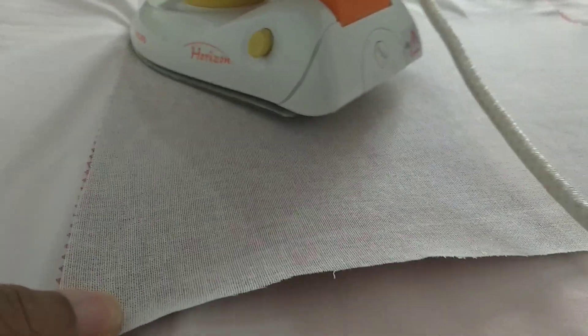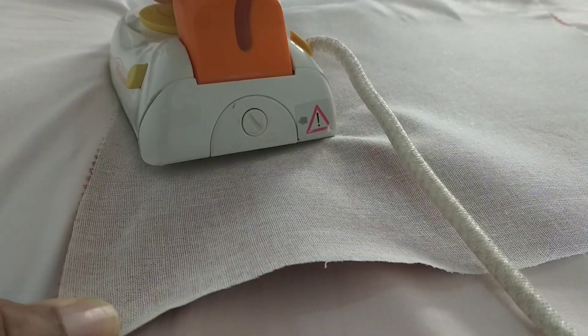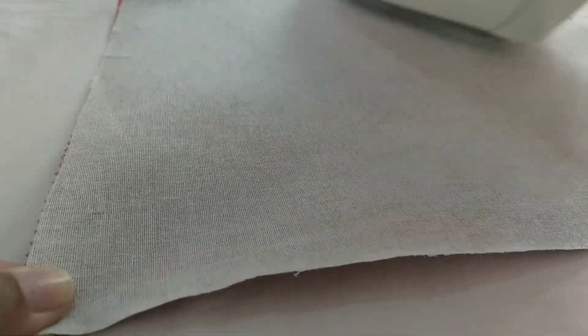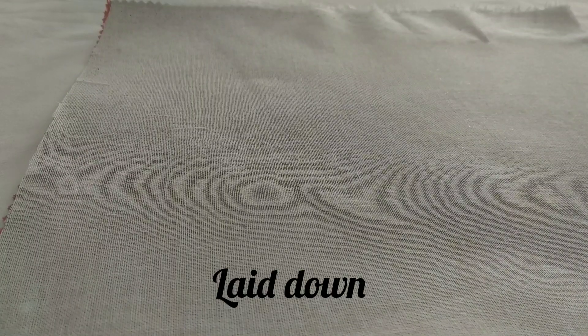I went around ironing them the way it's supposed to be. Just make sure you're using the right amount of pressure in order to glue it to the fabric. It's very important that you apply pressure as you press down. You can turn around and iron the other side if you like. At the end, there wasn't any form of opening — everything lay down flat, well ironed and glued to the fabric.